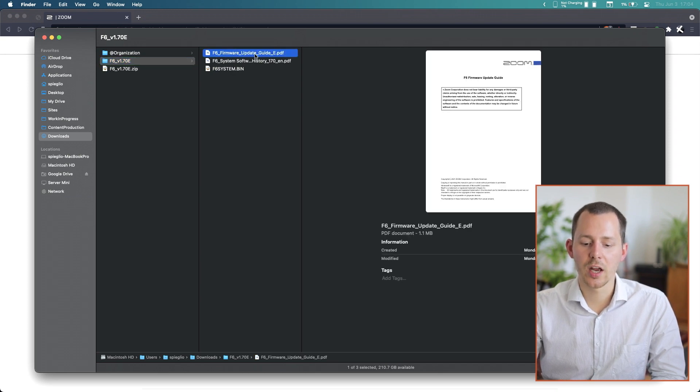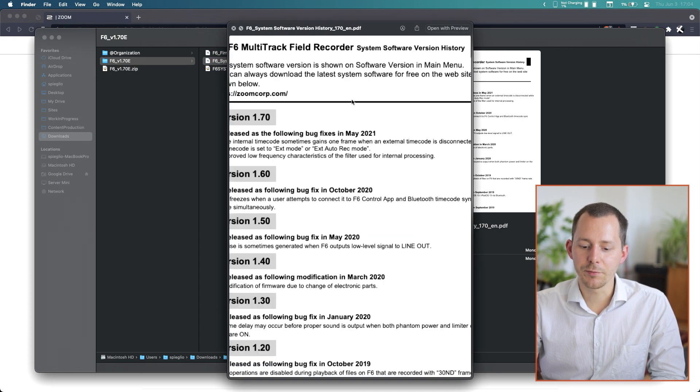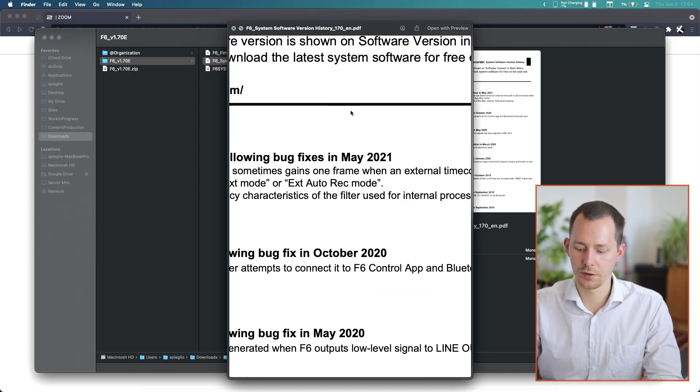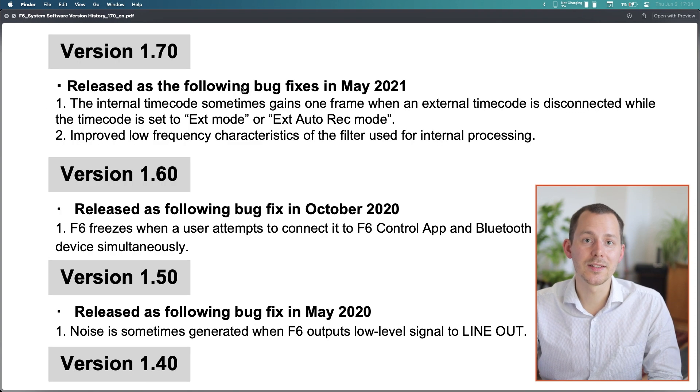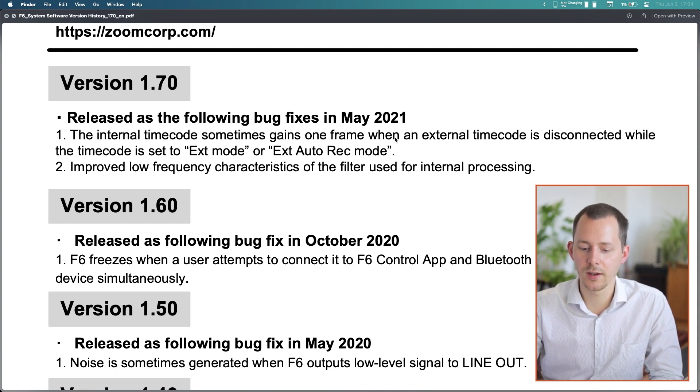Inside that folder we have an upgrade guide as well as the firmware upgrade history. Looking at that, we can see the newest release is from May 2021, and it fixes a timecode issue that gains a frame when external timecode is disconnected while set to EXT mode or EXT auto rec mode. The other change is improved low frequency characteristics of the filter used for internal processing.